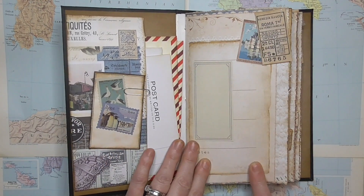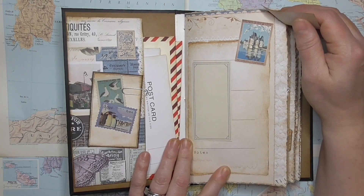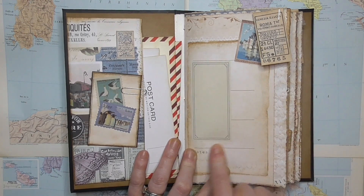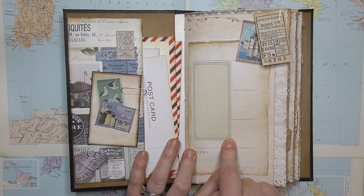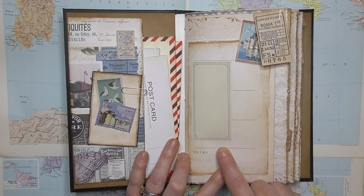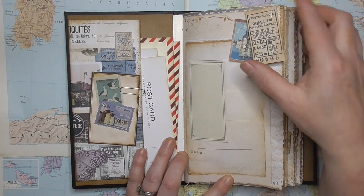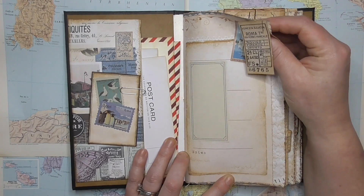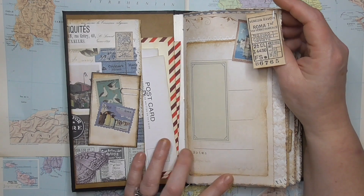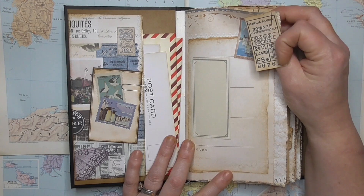So here we've got a journal page from the digital bundle — beautiful. I've just stuck over this little piece of writing paper here because it has days of the weeks on and they didn't run in the order I wanted. So I've covered it over so the person can write there. And throughout I've reprinted lots and lots of tickets and ephemera that you can print out singularly and change the sizes of them.